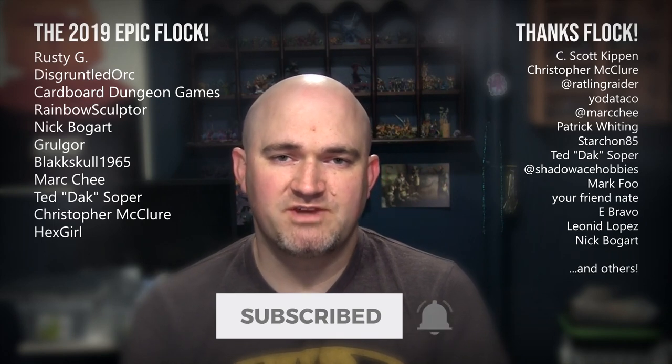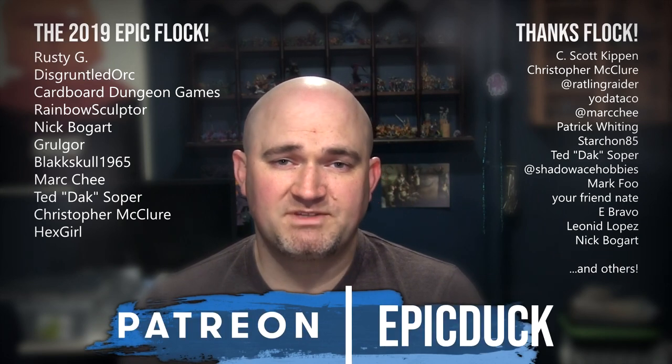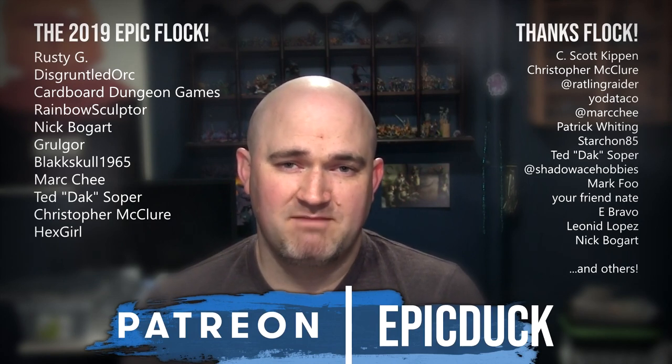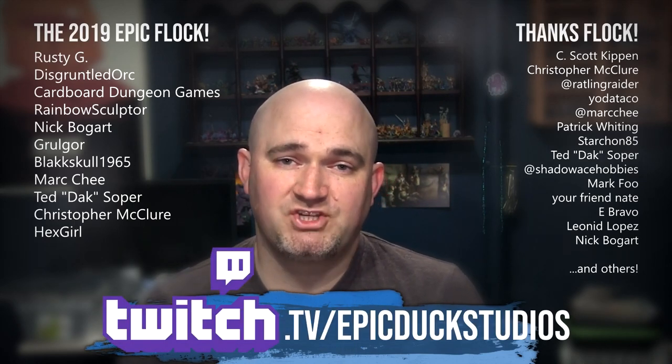Thanks for watching. If you enjoyed that, please hit like and subscribe, and don't forget to hit the bell so you get notifications when I post new videos. If you want to take your support even further, you can do that at patreon.com/epicduck — every little bit helps keep the lights on, the paint flowing, puts new models on the table, and puts a roof over my family's head. You can also join me for live painting shows several times a week at twitch.tv/epicduckstudios. A big thank you to everyone who has supported my content over the years — the hobby community is just an amazing group of people, and you really make this worth doing. Let's keep on doing this together for years to come. Thanks again for watching, and until next time, do something epic.